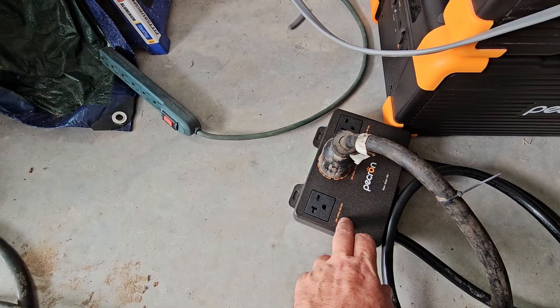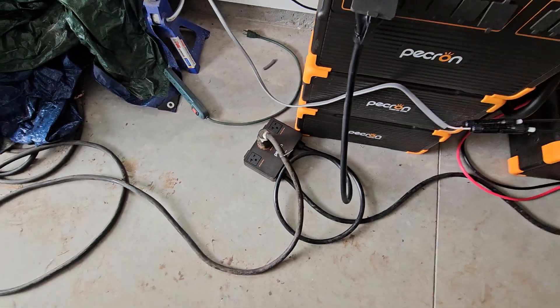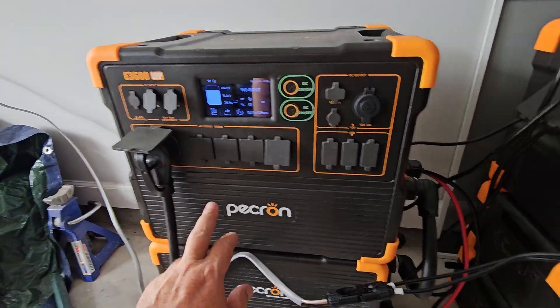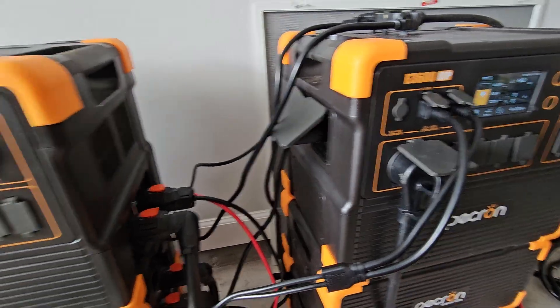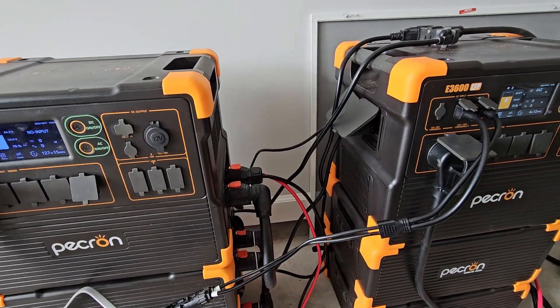Your generator cable that was plugged in outside at the inlet is plugged in right here. That goes to what we're going to call line one and line two. For this to work properly you have to have both your line one and your line two plugged in.